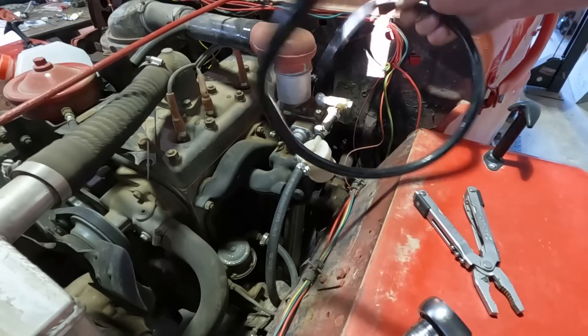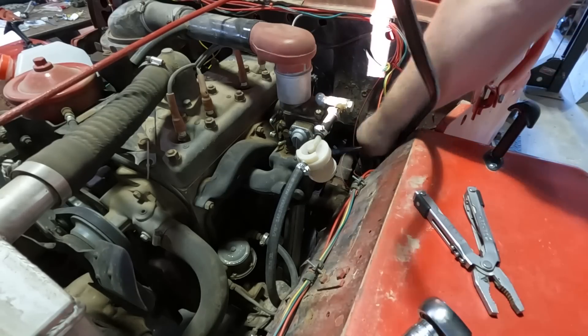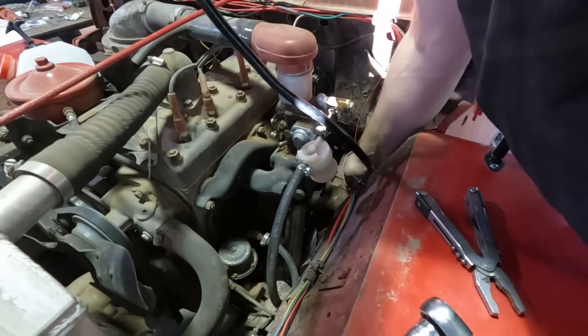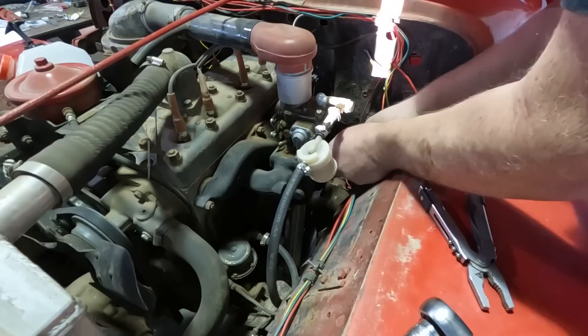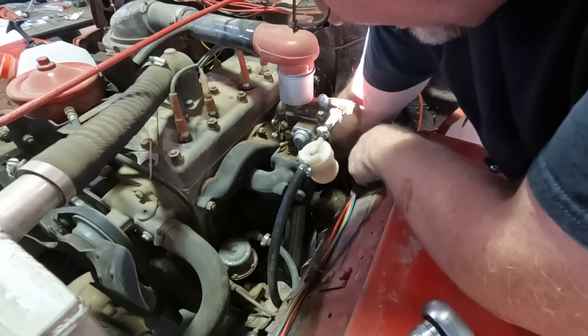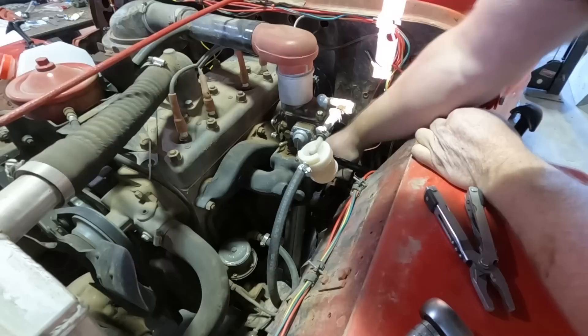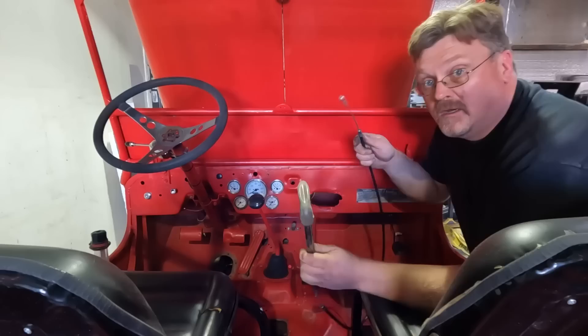I'm going to fish this vacuum line way down there. I'm going to go behind the steering box to keep it away from the exhaust. And there we go — we got a vacuum connection. I'm sure I'll zip tie all this in position sometime a few years from now after it hits the exhaust.